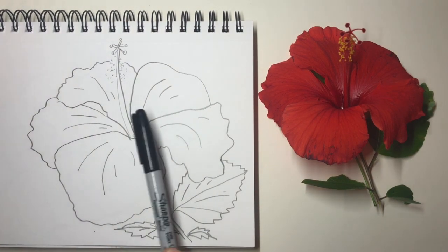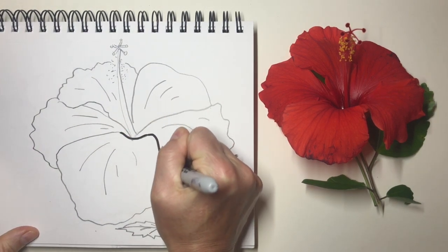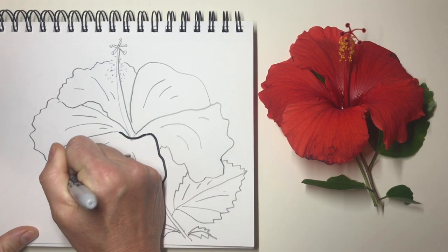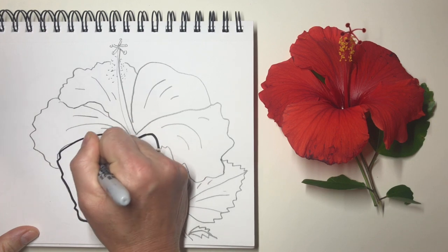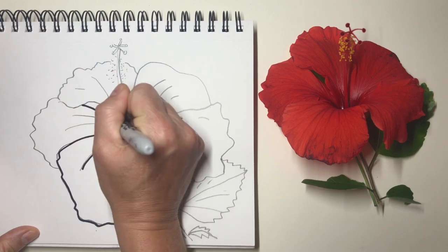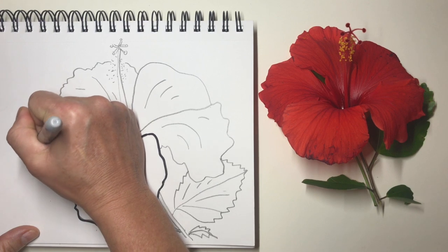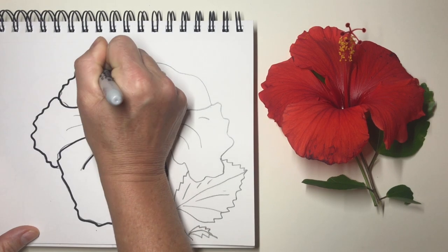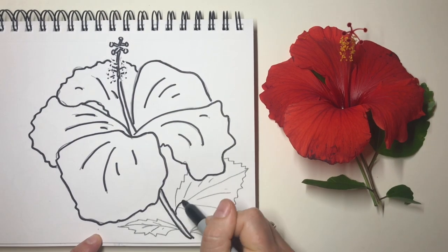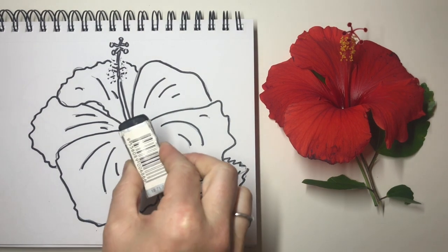Next, we are going to Sharpie it, so I'm going to go over all those lines. Go over them carefully. Make sure that you're using your eyes to look closely and go on the lines. And then it's time to erase.